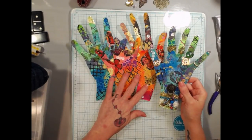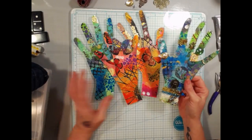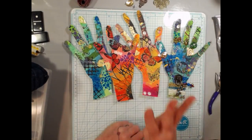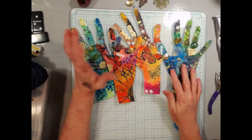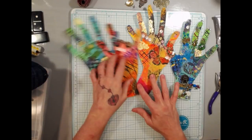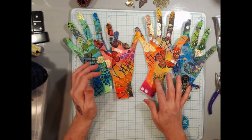Mine is very boho, but I'm probably going to make some shabby chic and steampunk ones too. Just do it however you want. The requirement is to make four hands — two sets basically. You can do more than four if you want; you're not limited. I did four here but I'm definitely going to make more.